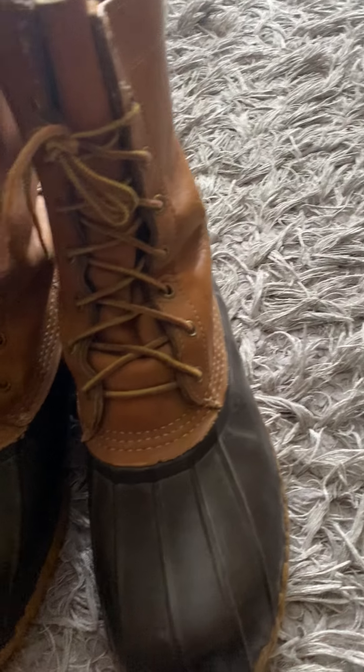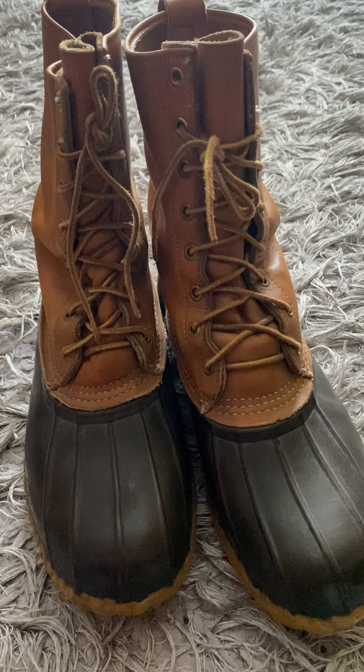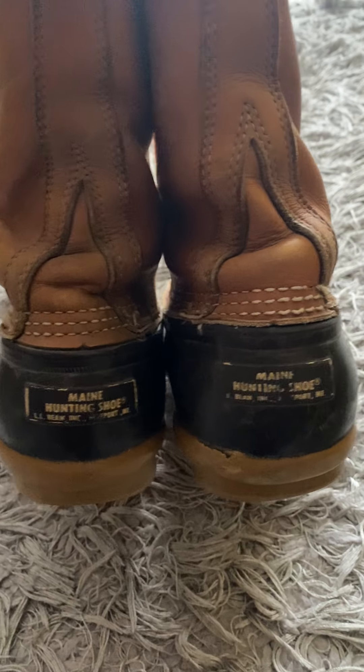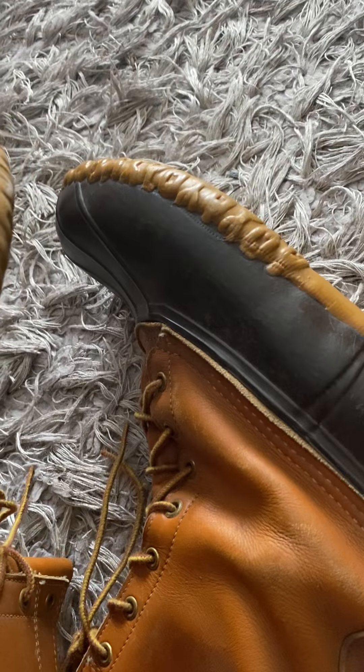The next item is another pair of LL Bean Duck Boots. I'll have these cleaned up as well. This is made in the USA, size ten.